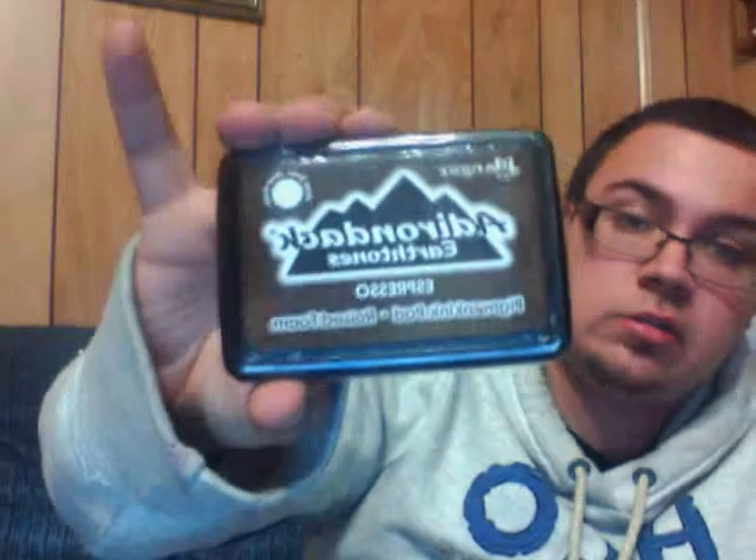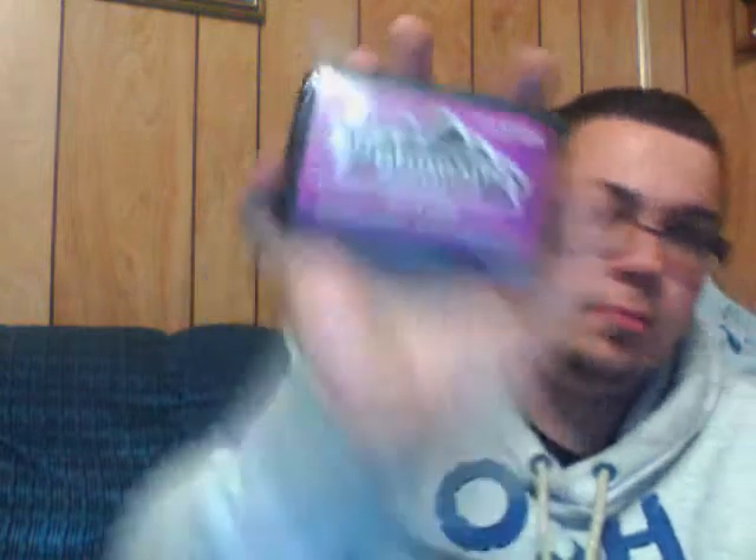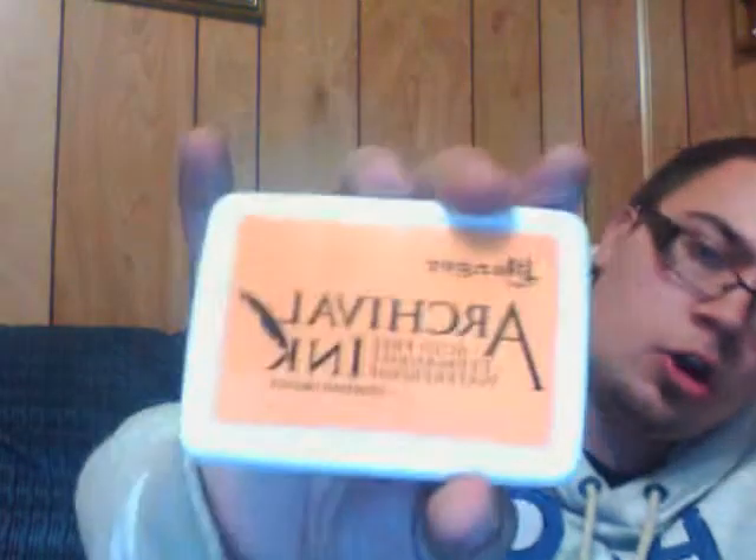Seed Packet — I don't know if I called that one. Terracotta. Espresso. Wild Plum. Peach Bellini. Orange.